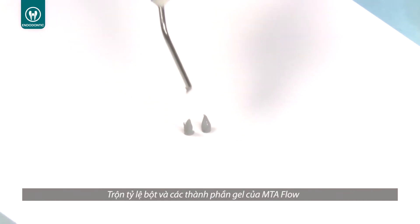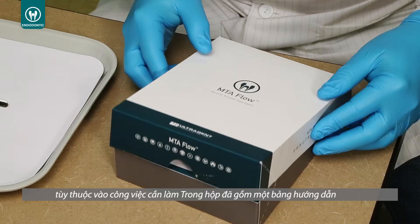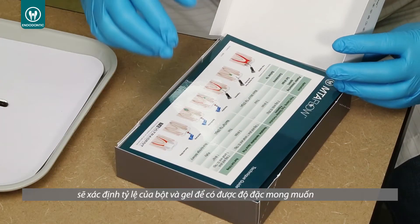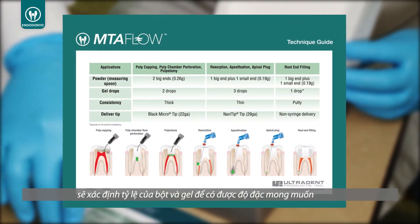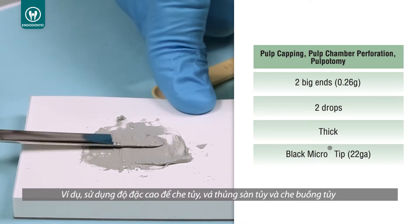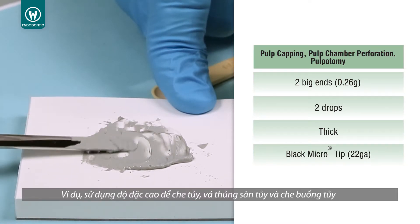The mixing ratio of powder and gel components of MTA Flow is adaptable based on procedure. A guide is included in the kit which will define the ratio of powder to gel to obtain the consistency desired. For example, use a thick consistency for pulp capping, pulp chamber perforation, and pulpotomy.